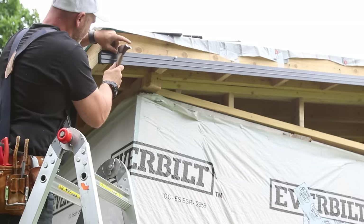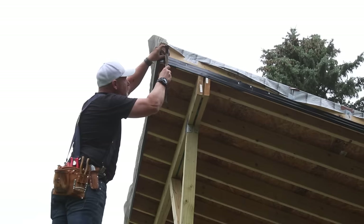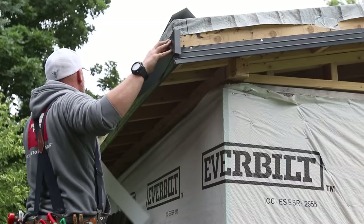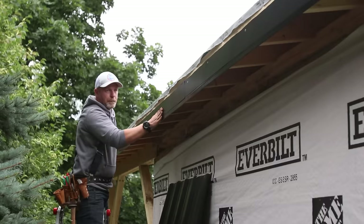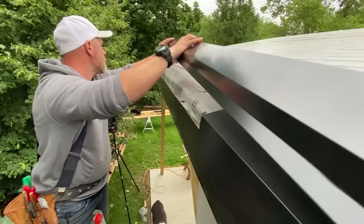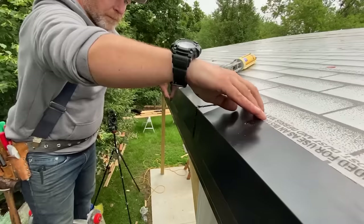Next I installed aluminum flashing to protect the fascia. The large lip on the drip edge will allow me to later install wood paneling on the soffit and protect it from rain. I used galvanized roofing nails every 8 to 10 inches and wherever there was a seam I put down color-matching silicone before overlapping the next piece. I also added a strip of flat flashing because the top drip edge wasn't large enough to reach the bottom one, so I needed something to fill that empty space. Then I put in the top drip edge, overlapping the flat flashing, slid it under the previous piece with silicone, and secured it with roofing nails.